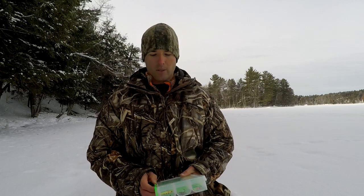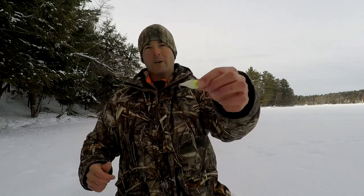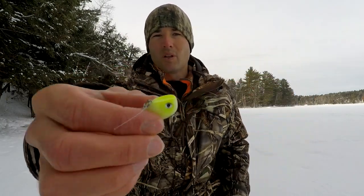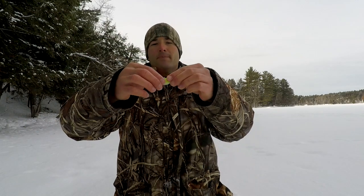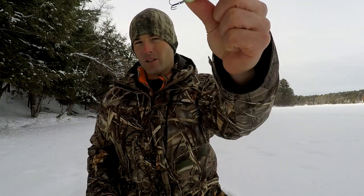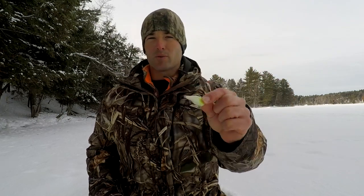The third lure I really like is the ultra light Rip'n Rap. This is the number four — it's white with a little chartreuse head, the glow color. It's nice and small, crappies love it. It's got a rattle and a little vibration. You don't want to work this bait too hard or it could potentially scare your fish — it can get pretty noisy with those rattles. You want to gently jig it up and let it drop back down to attract those fish in.